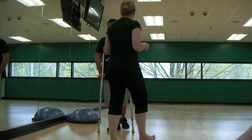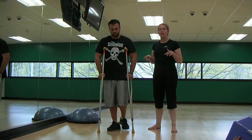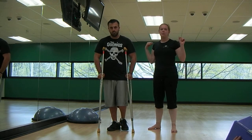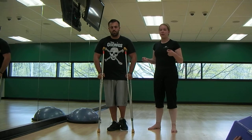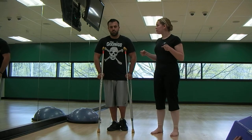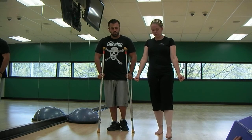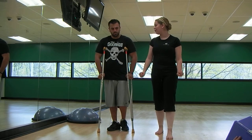Alright, so now Jordan has successfully reached 50% weight bearing, so we want him to get to at least 75% weight bearing on his affected side, still using the crutches. You're going to still walk through the same way that I taught you with the crutches going forward, your affected leg, but you're going to put less weight through the crutches.